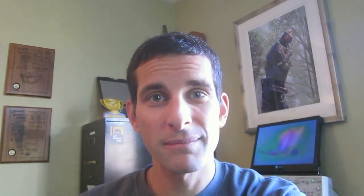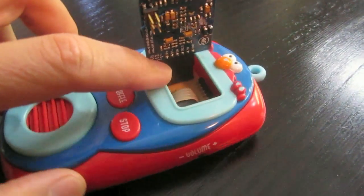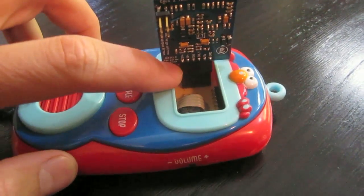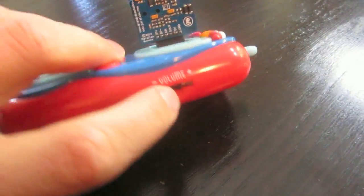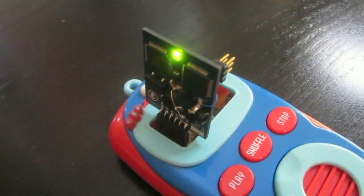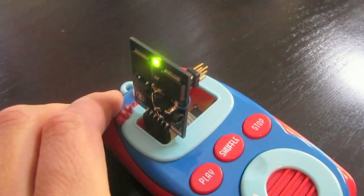Let me give you a demonstration of how it works. I have the Emic 2 module plugged into the six-pin header coming off of my custom circuit board. I replaced the volume knob with the power switch over here, and it's already turned on, so the green light is on indicating that the Emic module is ready to receive commands.